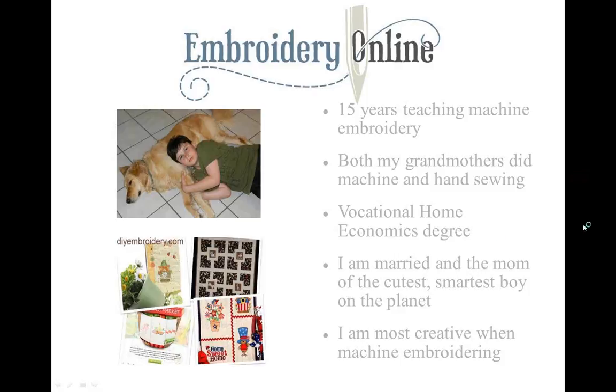You'll see projects. There are interviews with designers and digitizers. Today I'm here in Edmond, Oklahoma at OESD, and I'm getting to meet a lot of the people here. But if you aren't as lucky as I am, if you go to the blog, you'll see a lot of articles on some of the people that work here.